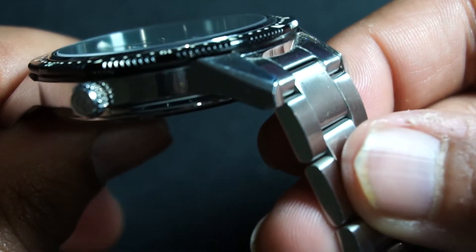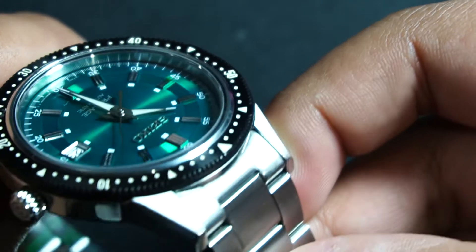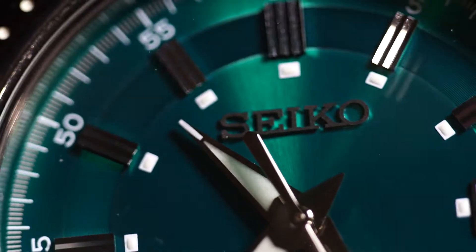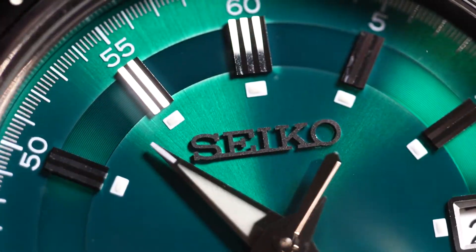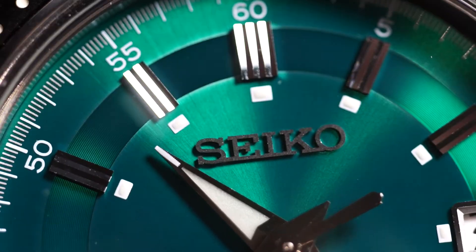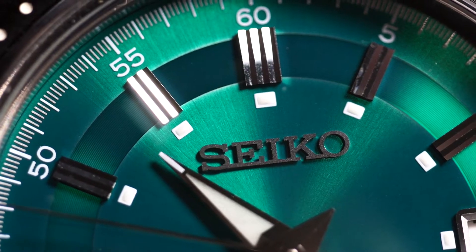Firstly, the watch presents itself within a 41.3mm diameter case, a very short 11.3mm thickness and a lug-to-lug length of 48.3mm. The watch also features a non-screwdown crown and 100m of water resistance, plus the signature Seiko calibre, the 6R35, featuring a spron mainspring which offers great anti-magnetic benefits and high durability. This is a workhorse calibre. The watch also has sapphire crystal with an excellent application of AR coating on the underside, which you should expect at this price point.